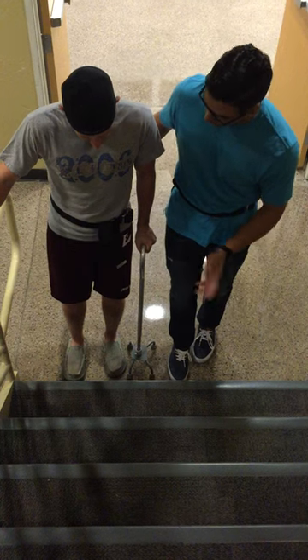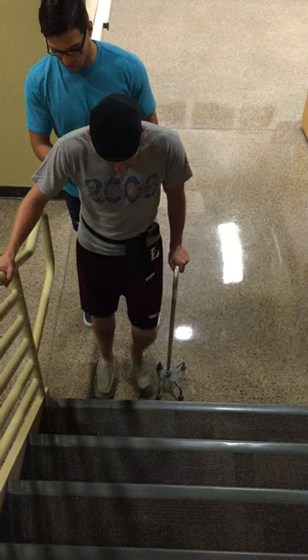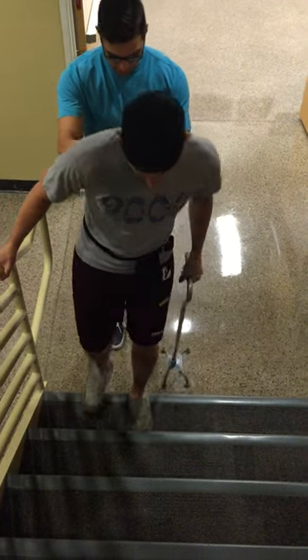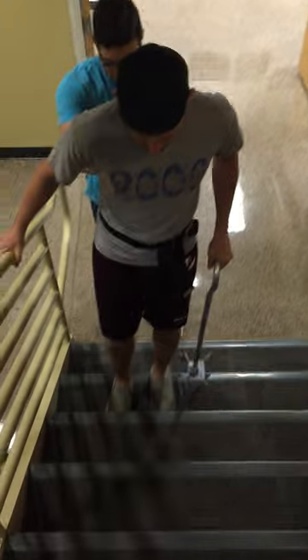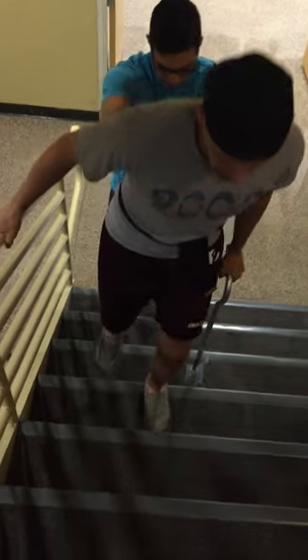If you start to feel like you're losing your balance or anything, stop and slow down. Alrighty, we're going to get going here. So go left — there we go — right and up. Perfect.